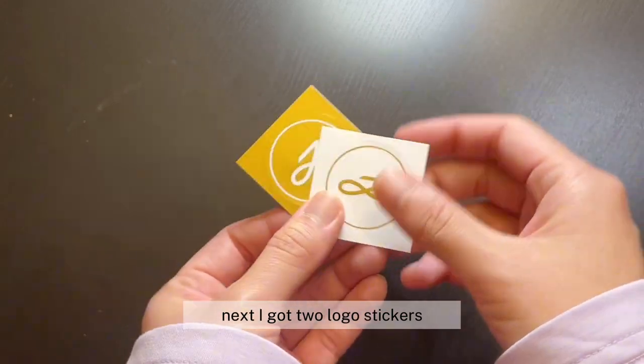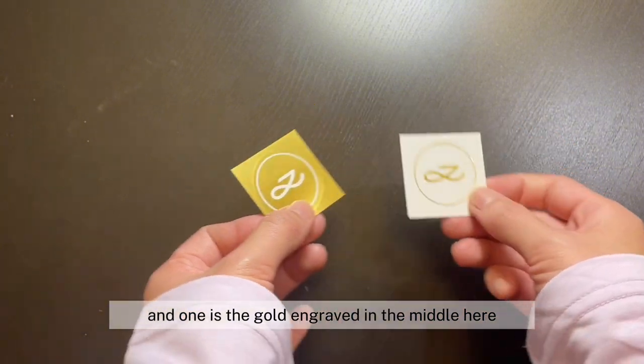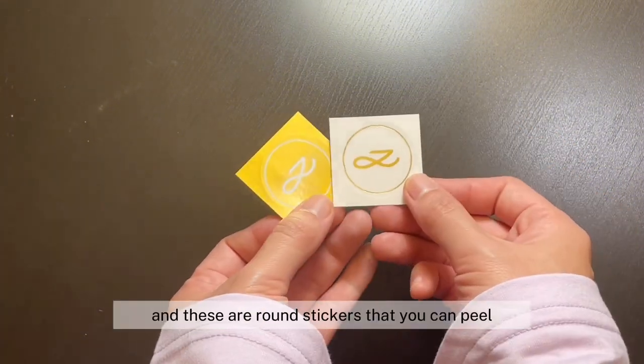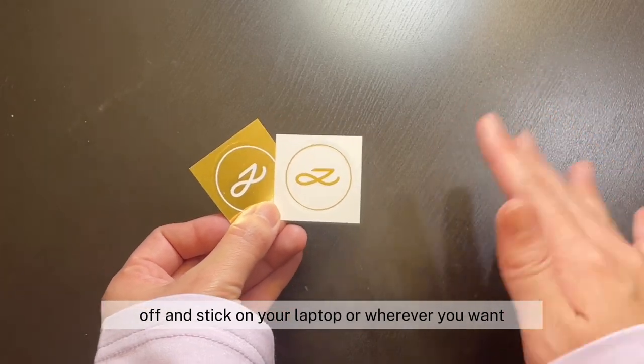I got two logo stickers — one is gold and one is the gold engraved in the middle. Really cool. These are round stickers that you can peel off and stick on your laptop or wherever you want.